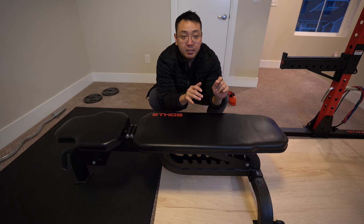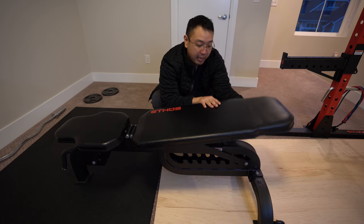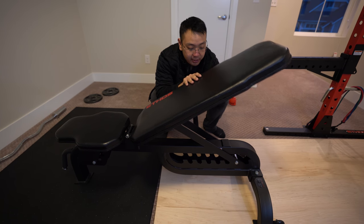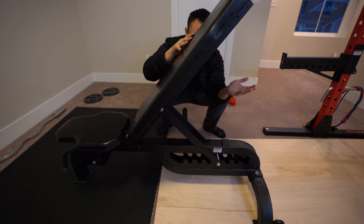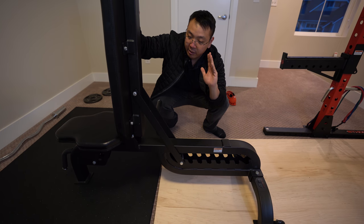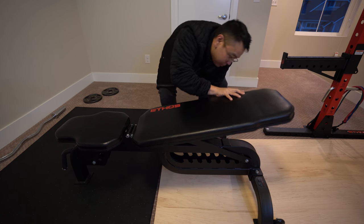For the adjustable bench, the main back pad has 8 levels of adjustment for the amount of incline. You can start 100% flat for flat bench press, and then each time you raise the back pad there are notches that let it sit at different angles — this is more of a traditional incline — and then it can go all the way to 90 degrees, basically a shoulder press position.